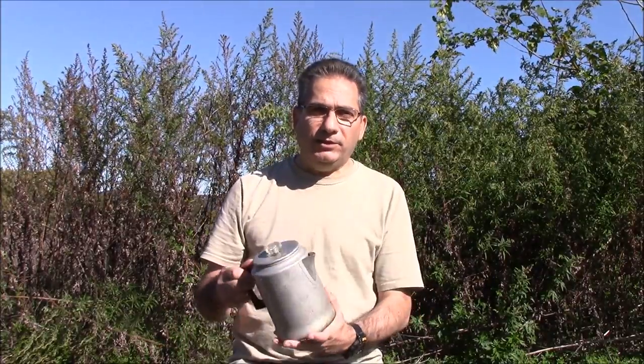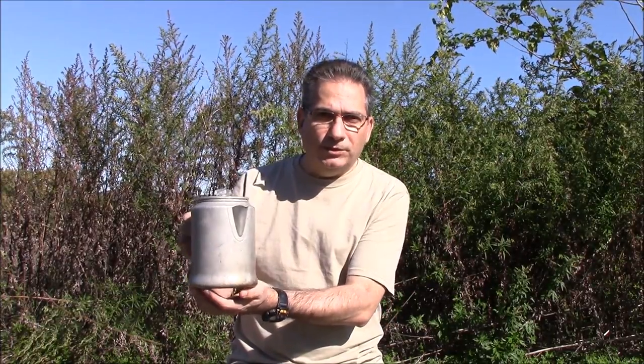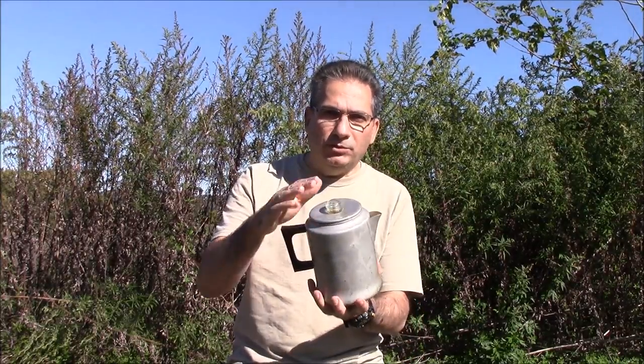You can get a little fancier and get a dedicated coffee percolator. Put it on the campfire or directly over your alcohol stove or small wood-burning stove, or whatever it is that you have. Wait for the coffee to percolate. Same thing — pour and enjoy.